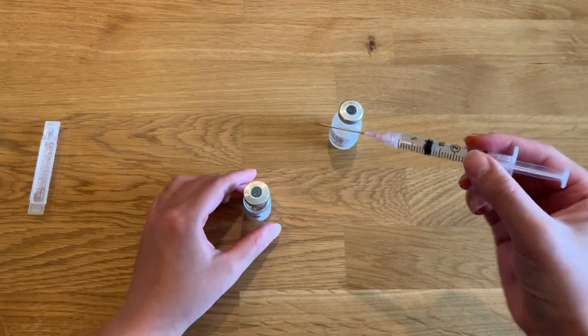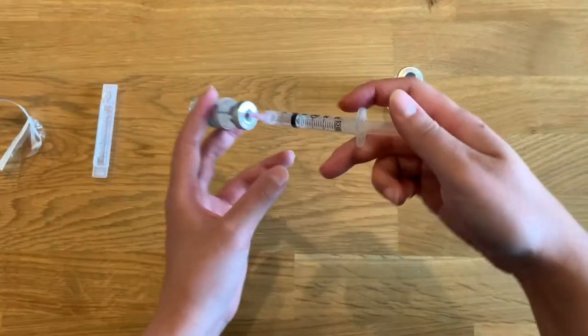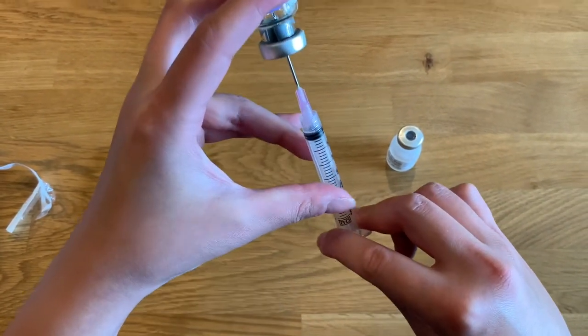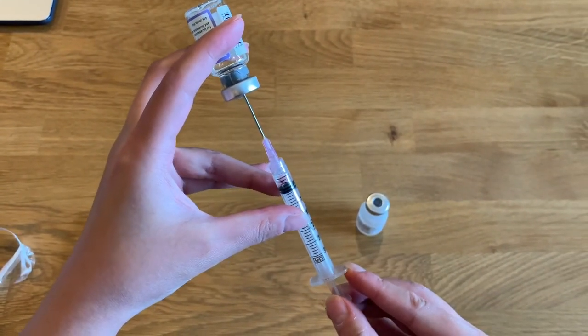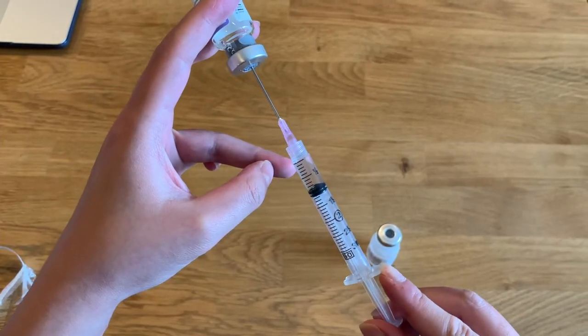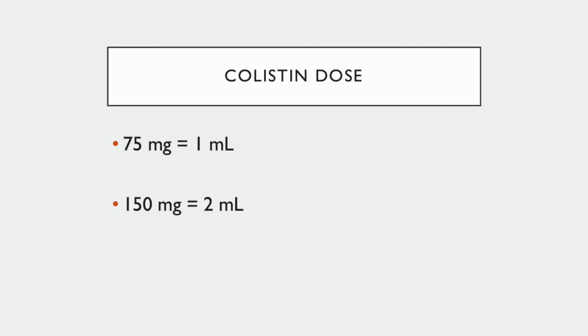Push the needle through the top of the rubber stopper on the colistin vial. Pick up the vial and the syringe, invert them, and push the air into the vial. Draw up 1 or 2 milliliters of the colistin dilution depending on your dose, making sure the top of the plunger is even with the 1 or 2 milliliter mark on your syringe. If your dose is 75 milligrams, draw up 1 milliliter; if your dose is 150 milligrams, draw up 2 milliliters.